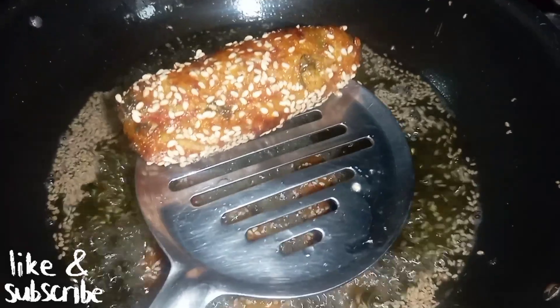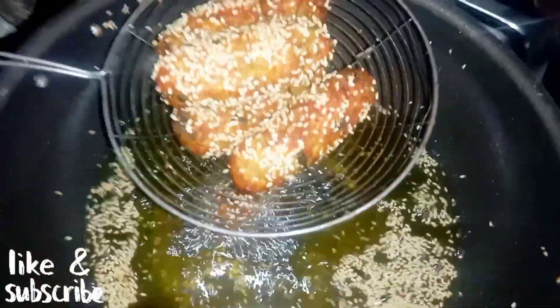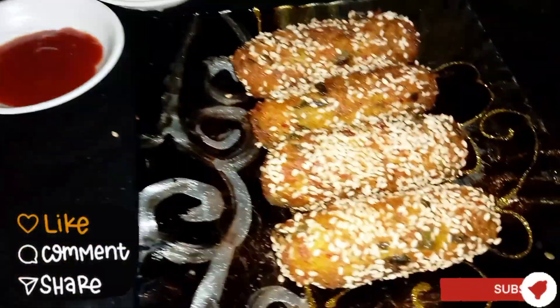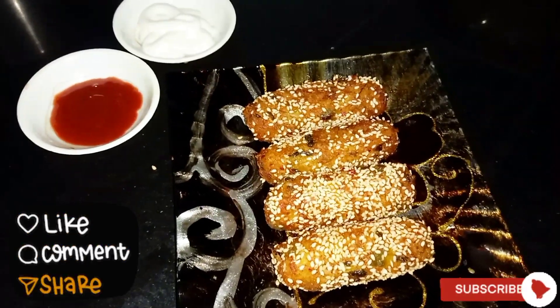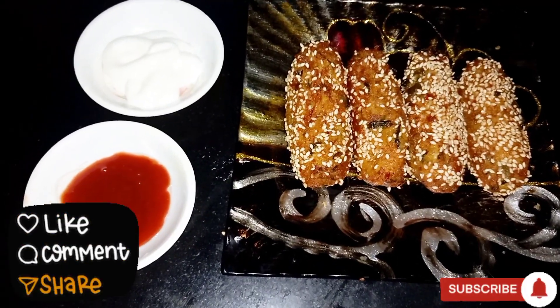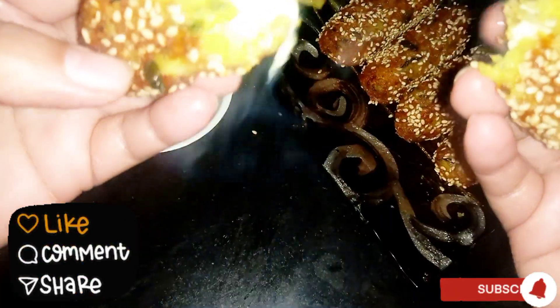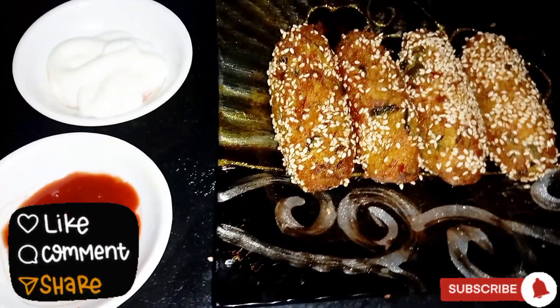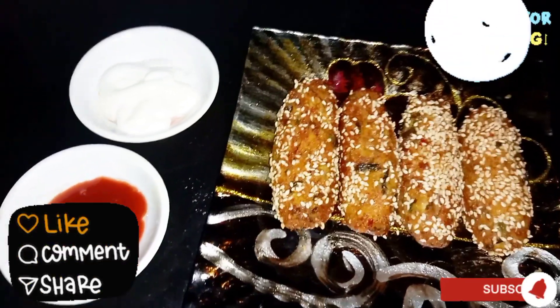You can see that all the snacks are fried in the oil and have a nice golden-orange color. We will transfer them to a plate. The besan and suji snacks are ready! I hope you liked the video — please do like, share, comment and subscribe to my channel, and don't forget to press the bell icon and share with your friends and family. Thanks for watching!